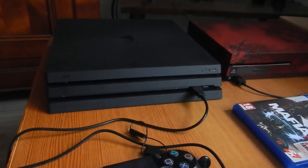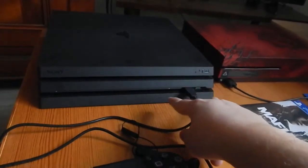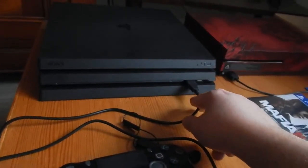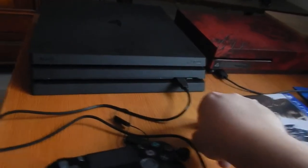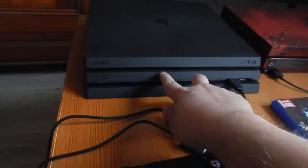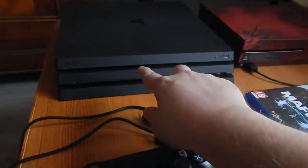Sur la PS4 standard, les prises USB sont bien espacées, un de chaque côté. Là elles sont rapprochées, c'est un peu abusé. Bon, quand c'est des câbles de cette taille-là ça va, mais si jamais il y avait des branchements un peu plus larges, on serait un peu embêté. Donc on a le bouton Eject, le bouton Power. Et le lecteur Blu-ray, il est là.